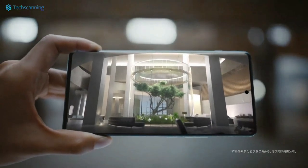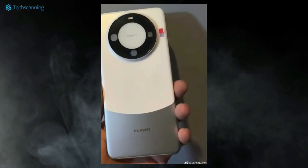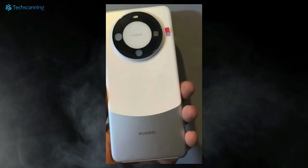And now finally we got our first look at the standard Mate 60 hands-on images, revealing its design as well as some interesting details. As the images show, the Mate 60 has a dual-toned back panel which seems like a combination of frosted glass and metal.